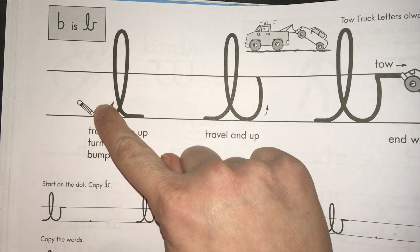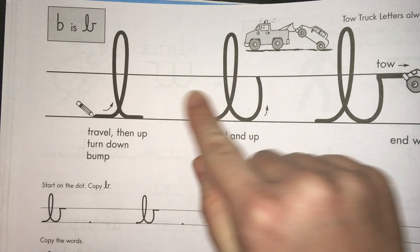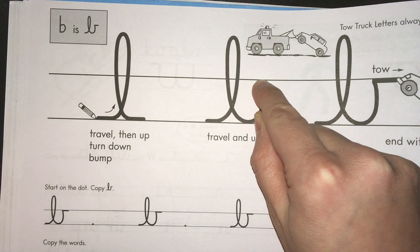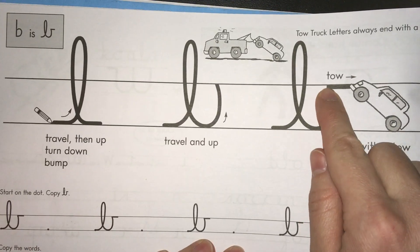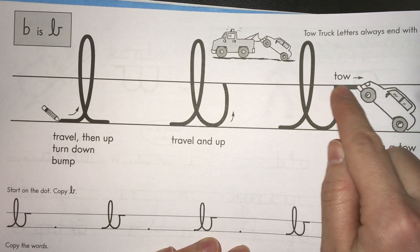You're going to start by making the lowercase L. Remember it's a tall skinny loop just like that, and then once you get to the bottom you're going to keep going back up to the middle line, and then the last part is the toe. Once you get to the middle line you're going to make a little straight line out like that — and that's the toe.